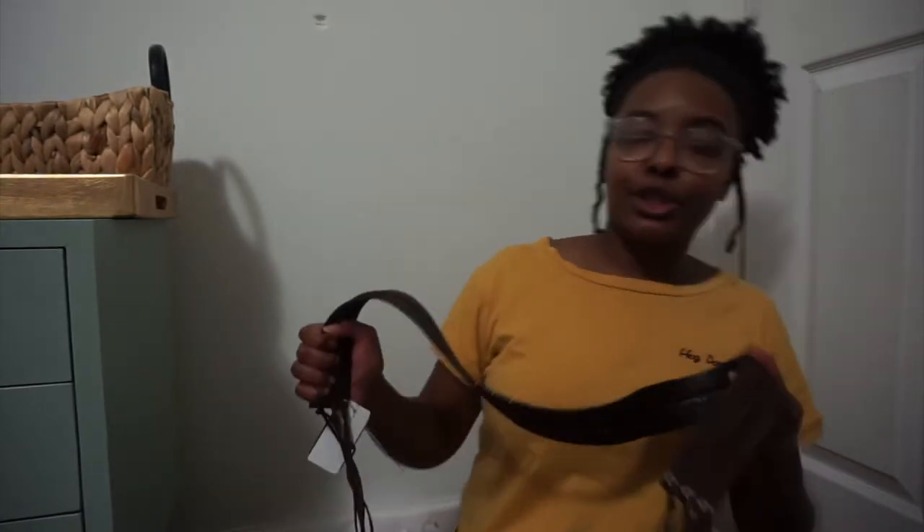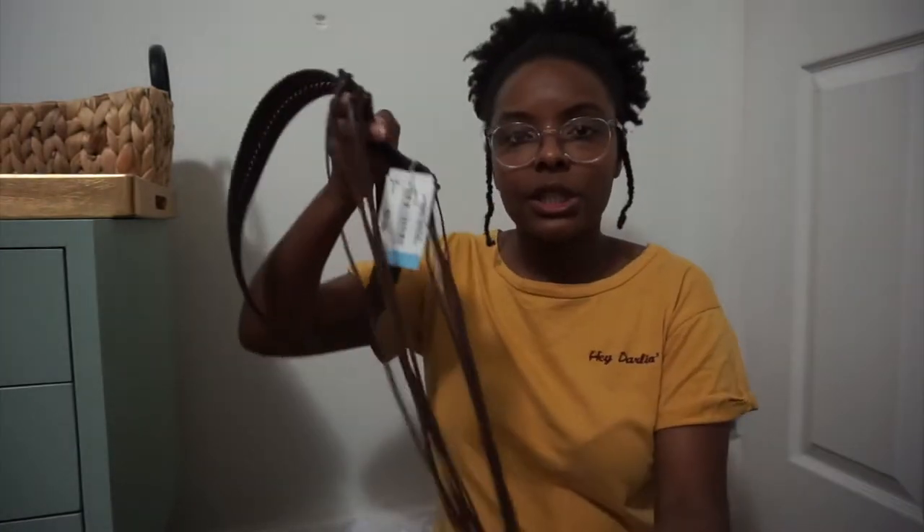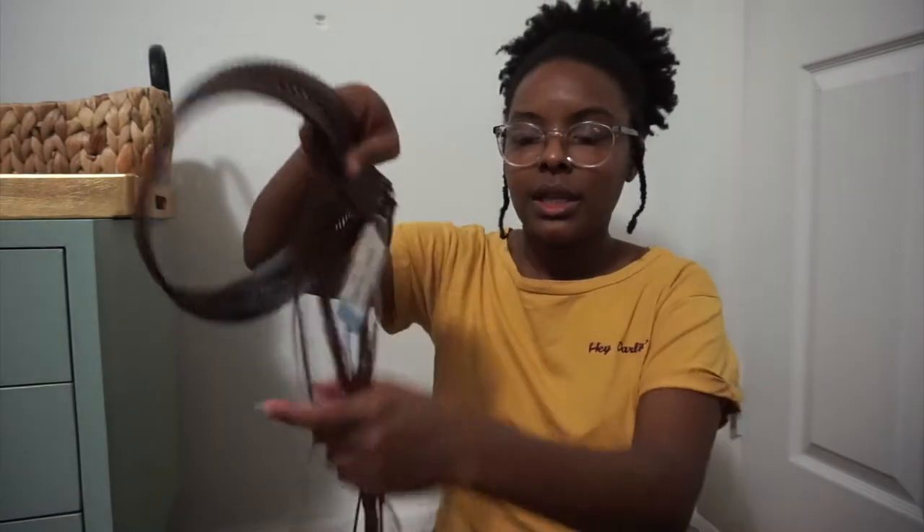The last couple things are some accessories. I got this uber cute belt, and this one is just a cute little tie belt. I'm very excited to wear this color. The last one I really don't know what I'm going to do with it, and I really don't know why I bought it.